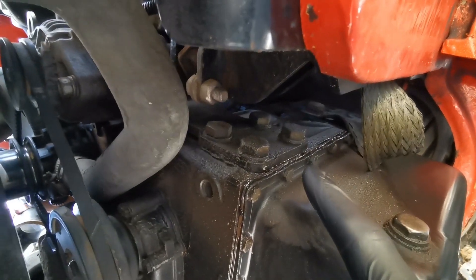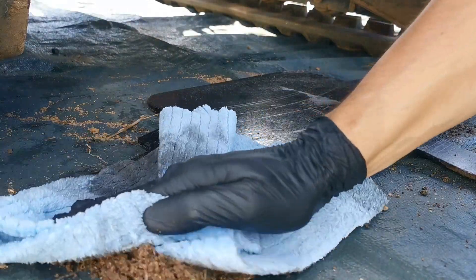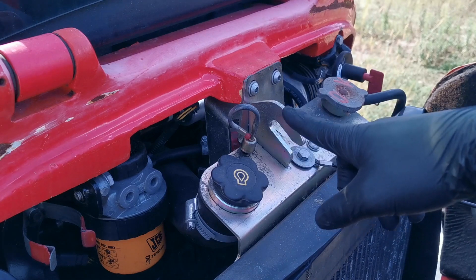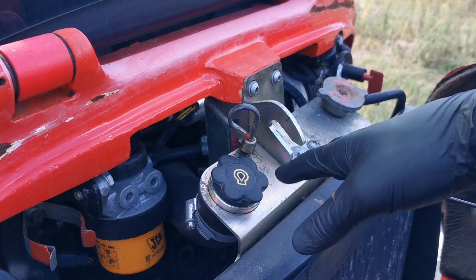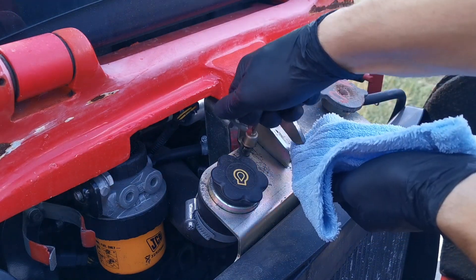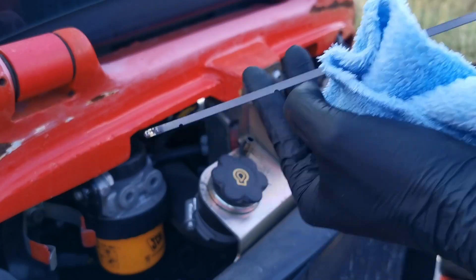This is the protection cover — full of oil and dirt. Let's check the engine oil level in the meanwhile. Just remember to wait about 15 to 20 minutes after working with your machine so that the oil drains back down to the system, so that you'll get the correct reading. The dipstick is clean — let's check it.